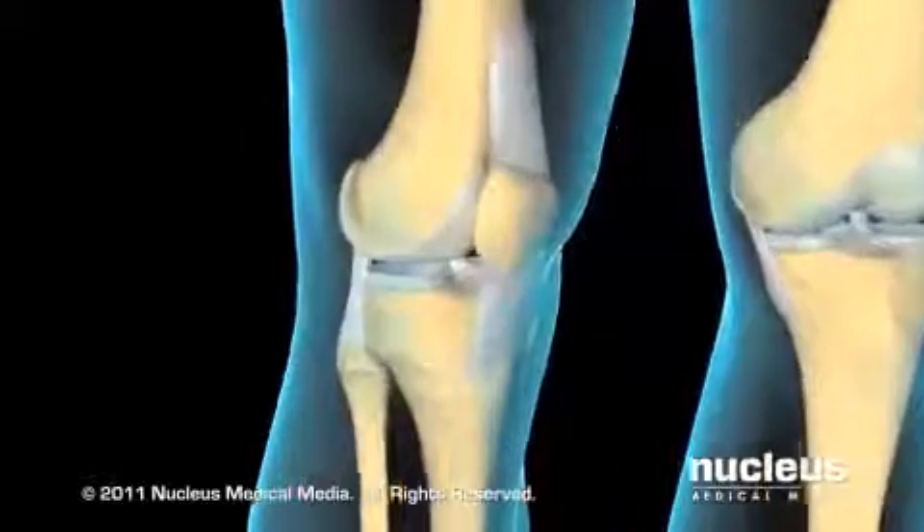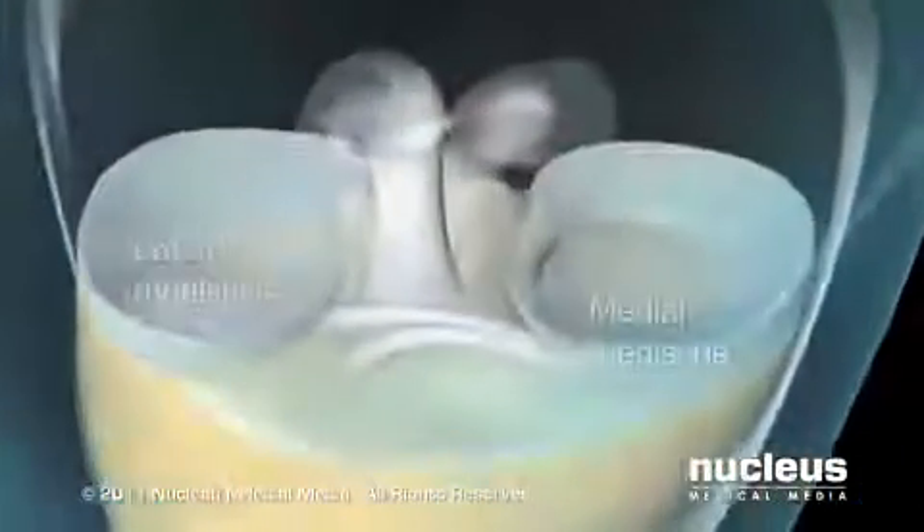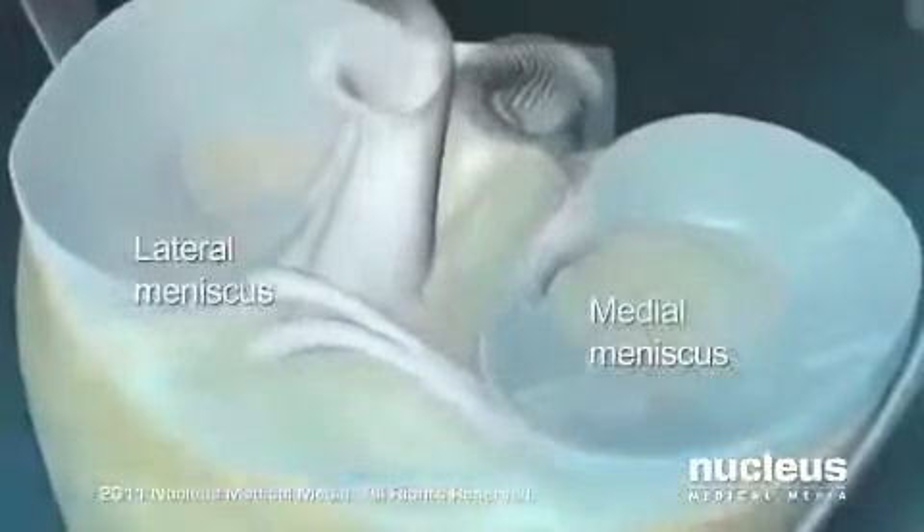Knee arthroscopy is used in the diagnosis and treatment of a number of knee disorders and injuries. One common use is in the treatment of meniscal tears.